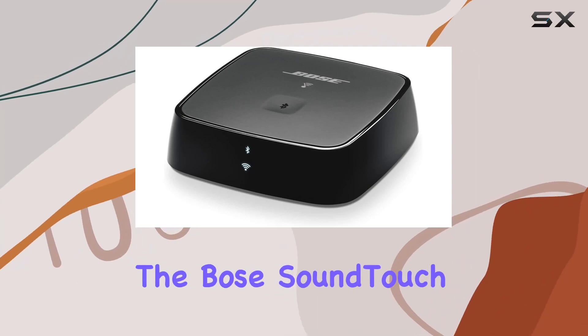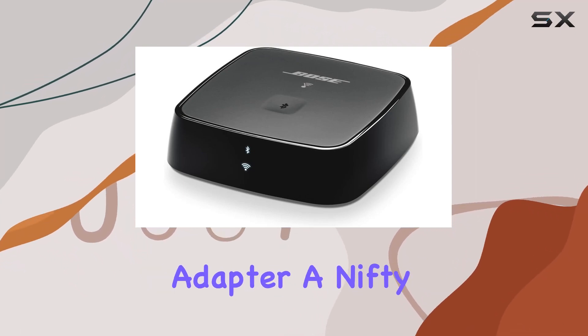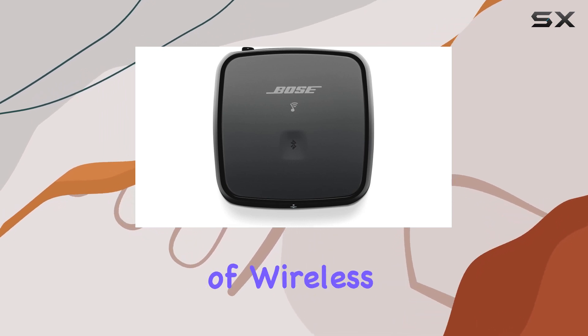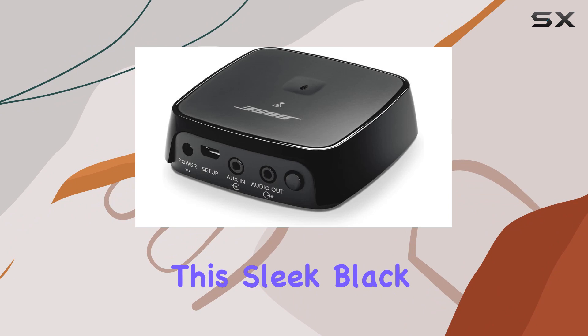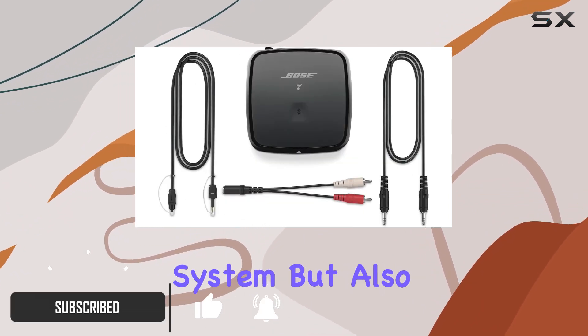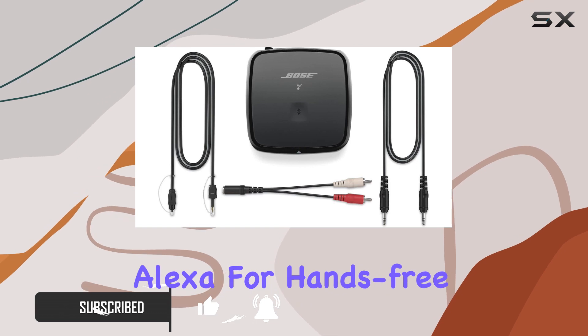Today, we're diving into the Bose SoundTouch Wireless Link Adapter, a nifty device that bridges the gap between your existing sound system and the world of wireless music streaming. This sleek black adapter not only connects seamlessly with your stereo or home theater system but also plays nice with Alexa for hands-free control.